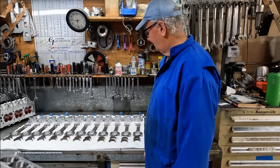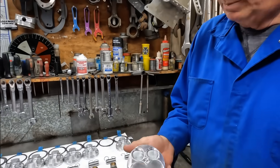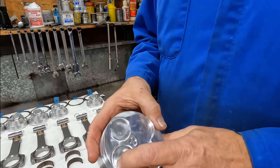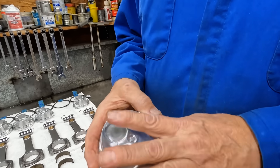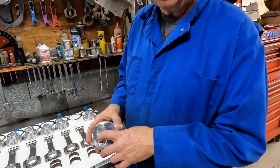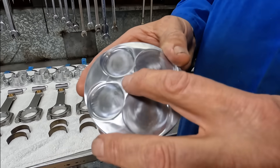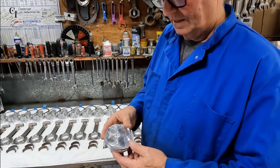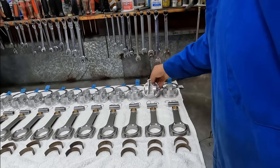We're getting ready to put the engine together. We had to recut the pistons for the valve relief. These are actually the stock Aurora pistons, so we had to recut them because we downsized the exhaust valve since this is only a five-liter motor. We also had to put a little relief for the spark plug because we couldn't get the stock spark plugs. The pistons are all balanced and everything's all set to go.